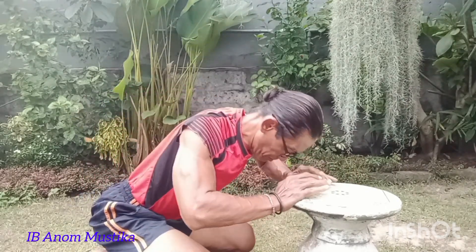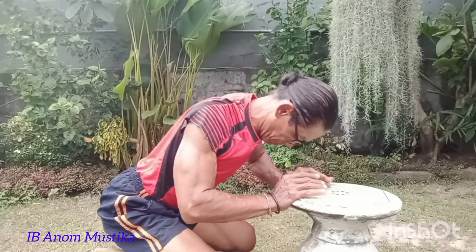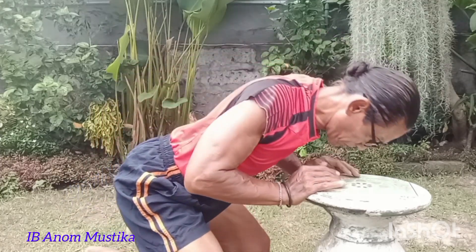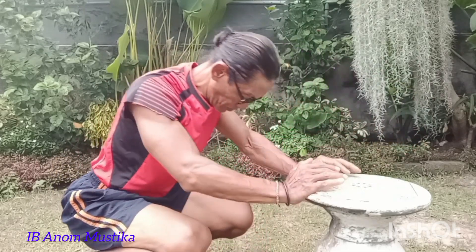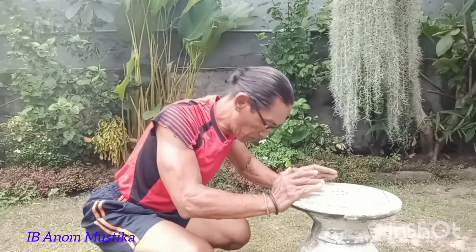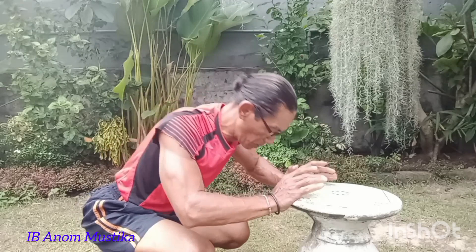Memang kita memerlukan suatu fokus, suatu niatan yang cukup tinggi dalam melakukan gerakan yang saya sampaikan dengan kesederhanaan gerak dan bergerak di tempat. Boleh dikatakan di rumah, bisa menggunakan kursi, bisa menggunakan tangga rumah, termasuk juga tempat-tempat yang lebih tinggi dari tanah.